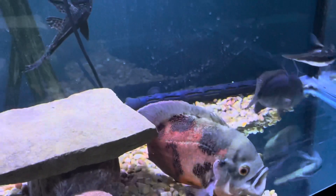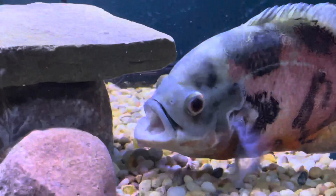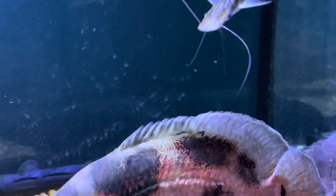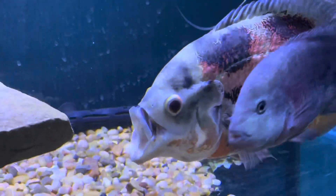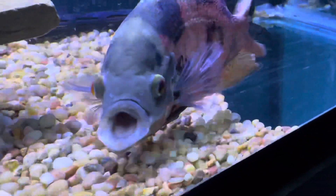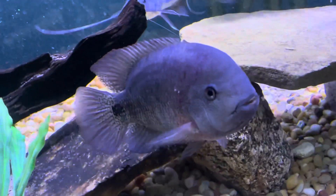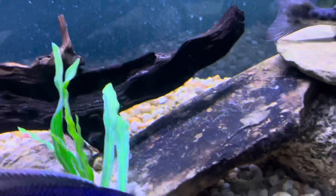All right guys, just wanted to show this tank here really quick - kind of a follow-up video from my previous. Of course the oscar is going absolutely crazy, just turned the light on so I'm gonna make it quick so as not to agitate him too much. Hopefully my catfish is doing well. Obviously the oscar doing his thing, the viha looking really good.